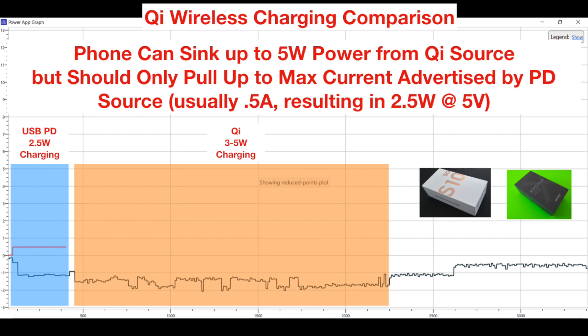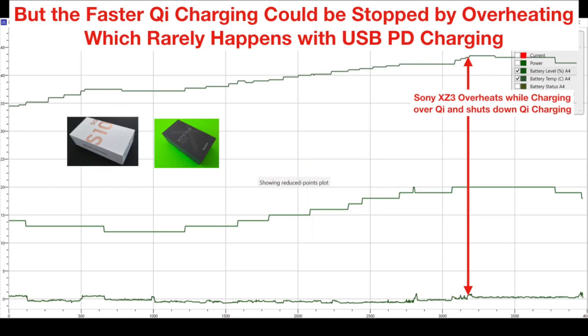Now by comparison with Qi wireless charging, we could see that by default the phone could actually provide up to 5 watts of power at any time. However, in practice there are a lot of gotchas which cause faster Qi charging to actually stop prematurely.